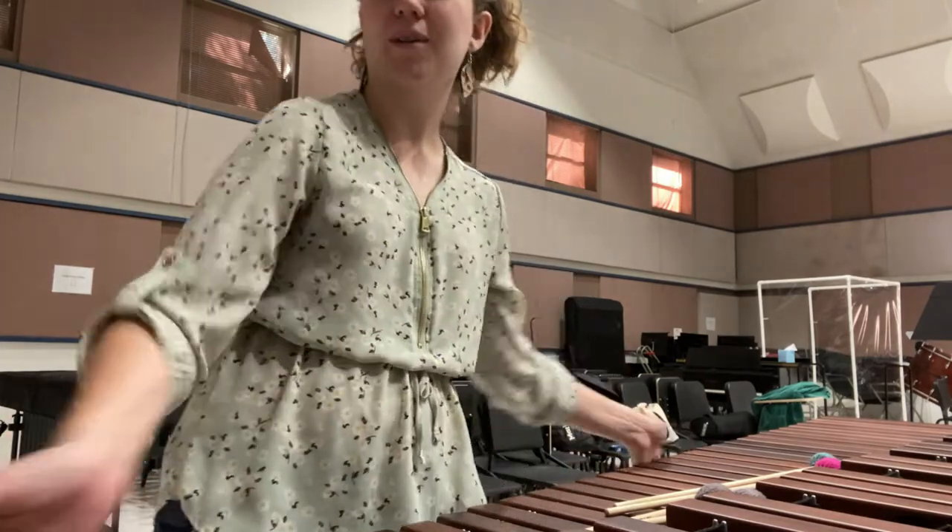Hey everybody, welcome to the Stockton Symphony Instrument Roundup, and many thanks to the students at the University of the Pacific Conservatory of Music for creating this series of videos. My name is Raven and I am a third-year music education student here at the University of the Pacific, and today I'm going to be talking to you about the marimba.